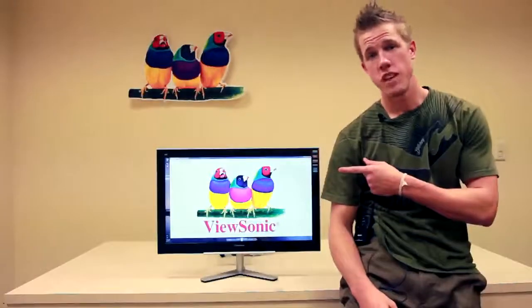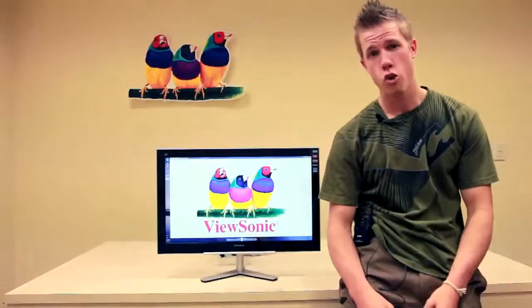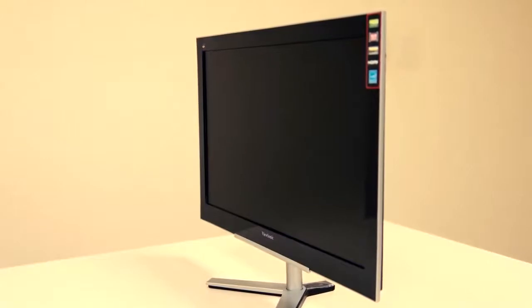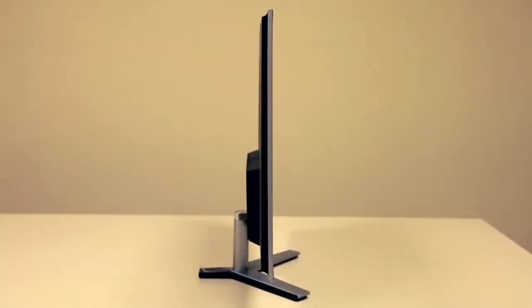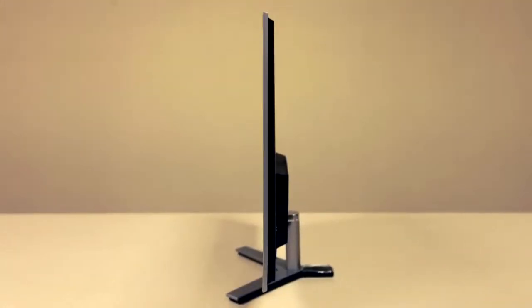Today we'll be looking at the VX2460, a 24-inch ultra-thin widescreen LCD panel. This display features an ultra-slim edge with only a quarter-inch of thickness and a glossy new bezel to complement any home setting.